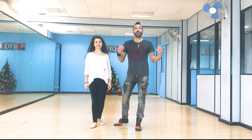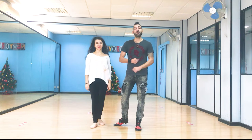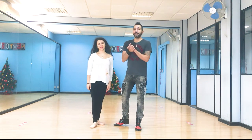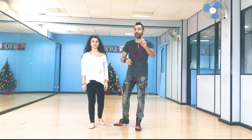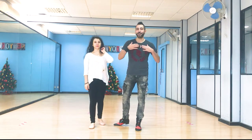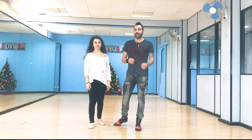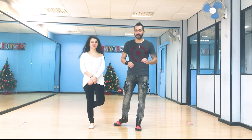Hello everybody! How are you doing? Welcome to our YouTube channel Salsa and Bachata Moves where we break down Salsa and Bachata moves. My name is Alexandros with Miss Andrea. We are from the island of Cyprus, and this special thing — just like I put in the title — this is a master level move.